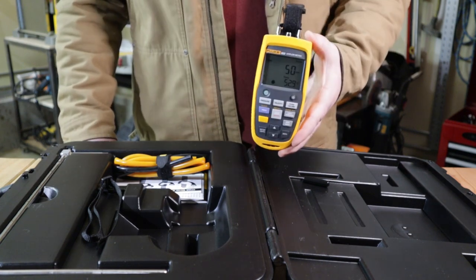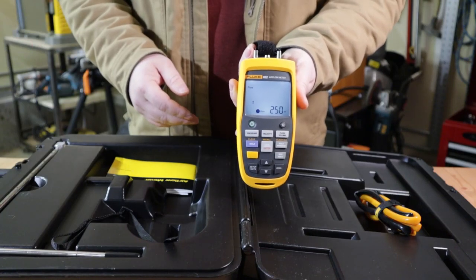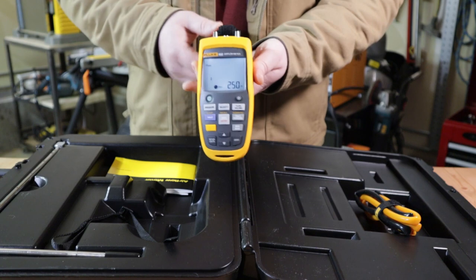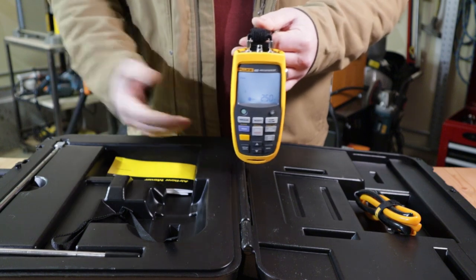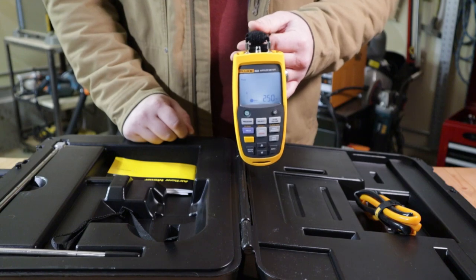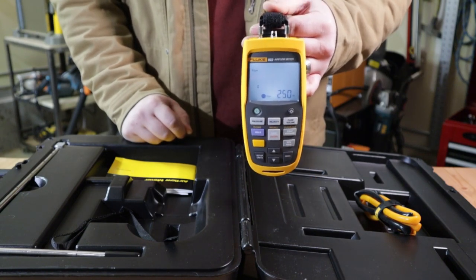Having user-defined duct shape and size gives you maximum airflow accuracy. You can measure pressure drop across components in your system like a coil, measure across filters, or if you're working on anything with an airflow sensor giving a digital readout to a building automation system, you can take actual readings and compare to your flow sensor — determining if it's faulty, needs recalibration, or if someone didn't program in the k-factor right for a flow ring.